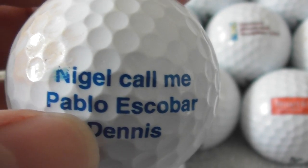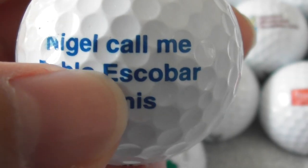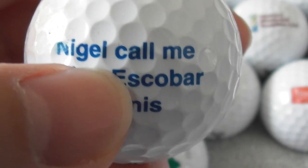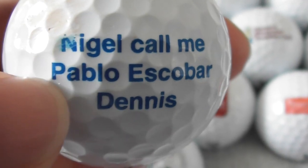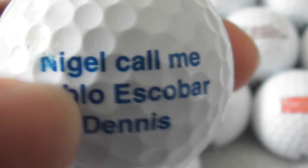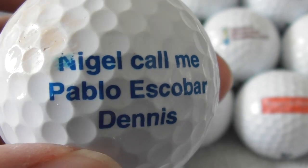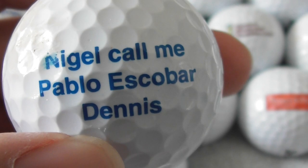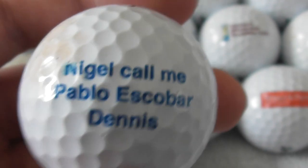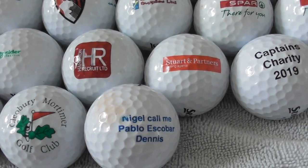Next: 'Nigel, call me Pablo Escobar — Dennis.' Pablo Escobar is a criminal drug dealer from Colombia — I've seen a programme about people trying to dig up money he used to hide from all the cocaine he used to sell. Evil, evil person — anybody that sells drugs is a nasty piece of work. So somebody thinks that's funny, but drugs ruin people's lives.